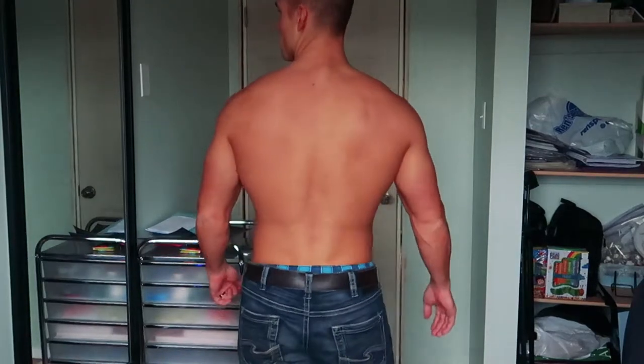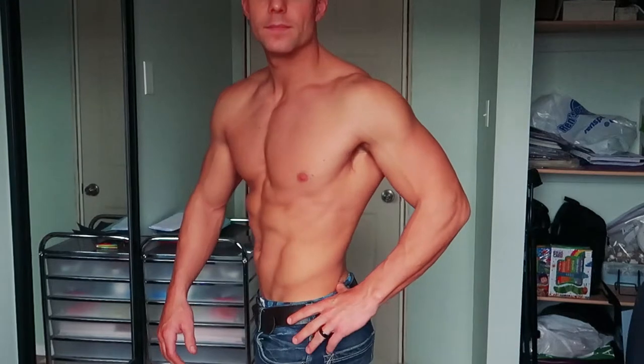I'll show you what the physique is looking like right now, and then step you through the day. Here is my physique 24 hours out — no pump, no food yet, just about 500ml of water. Unflexed, no pump. And then flexed abs. It's about 8:30 in the morning, shoot starts at nine tomorrow.